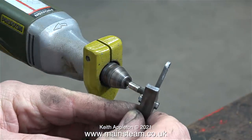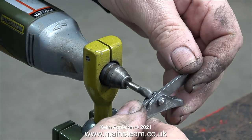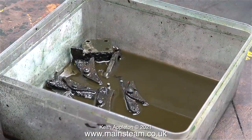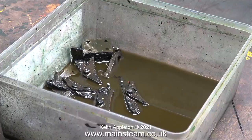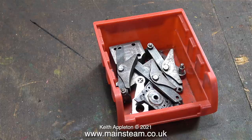The total time for cleaning up every one of the parts took about an hour, probably less. The longer you leave the painted parts in cellulose thinners the quicker and easier it is to remove the paint. Now all the parts look like this. With the exception of the return cranks I will be using etch primer first and then painting them black.